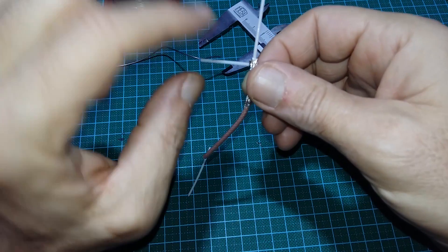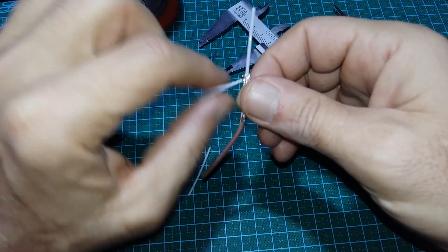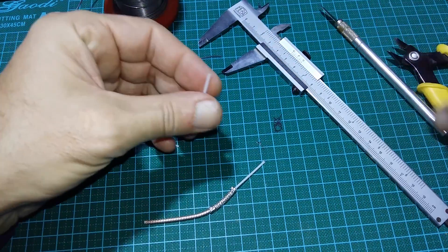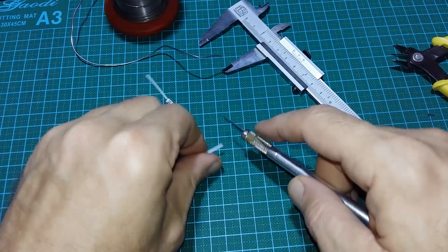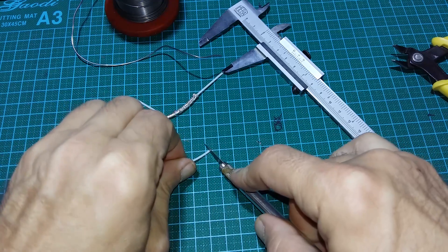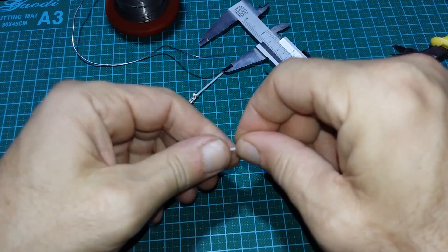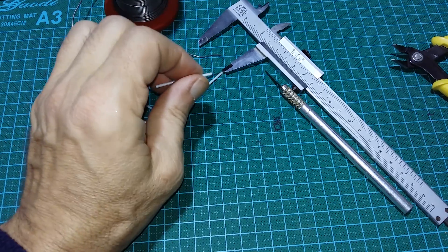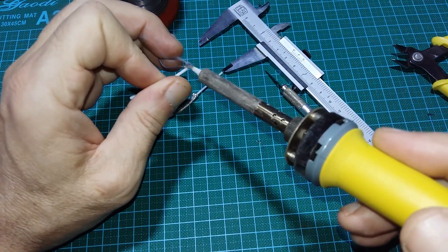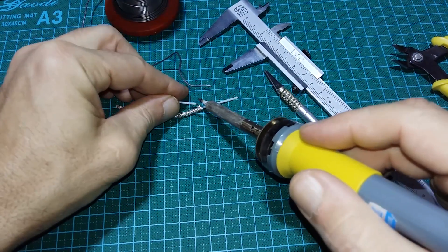Because without securing it will fall — if you do it many times it will just fall out. Before this video I cut too much, and with a freshly changed blade it is very sharp, which means it is easy to mess up the job.